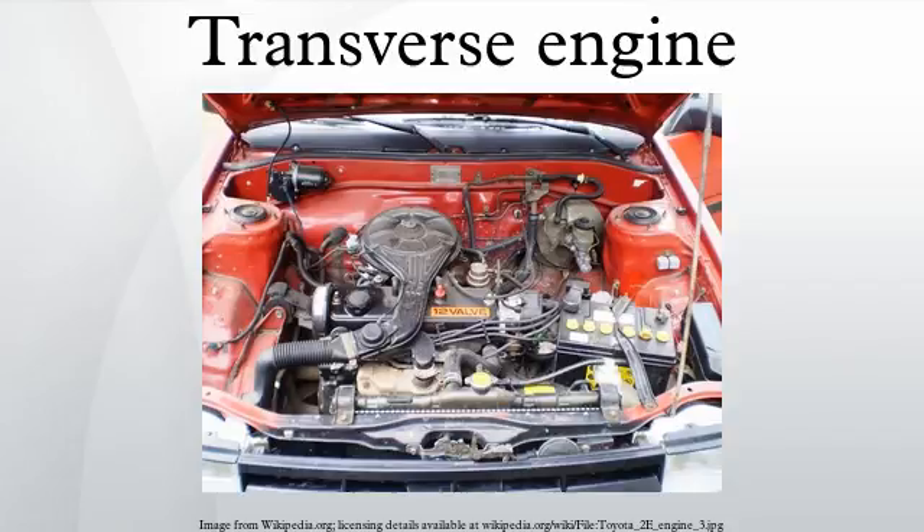After the Second World War, Saab used the configuration in their first model, the Saab 92, in 1947. The arrangement was also used for Borgward's Goliath and Hansa brand cars and in a few other German cars. However, it was with Alec Issigonis' Morris Mini and Austin 7 that the design gained acclaim, in 1959.